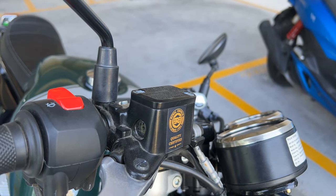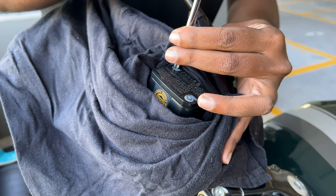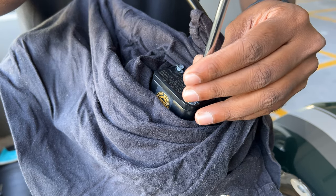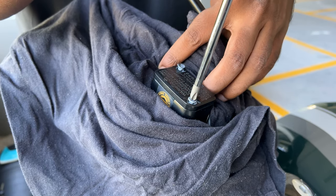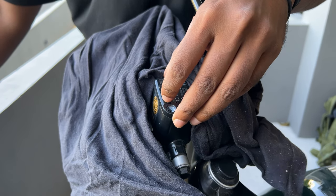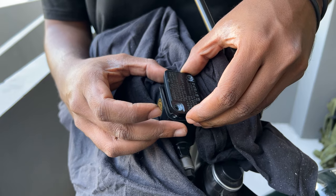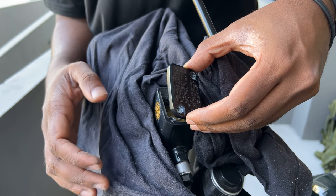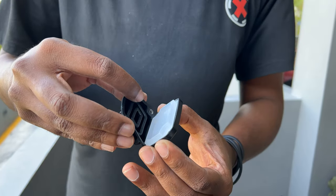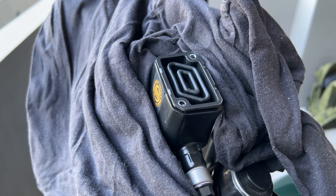Now let's move on to the brake reservoir cap. Before starting, make sure that you cover the surrounding area using a piece of cloth or some shop rags. Start by removing the two screws with a screwdriver. Take off the cap and remove the rubber diaphragm as well as the plastic vent cap. Seat the diaphragm and vent cap onto the reservoir and replace the cap with the aftermarket part.